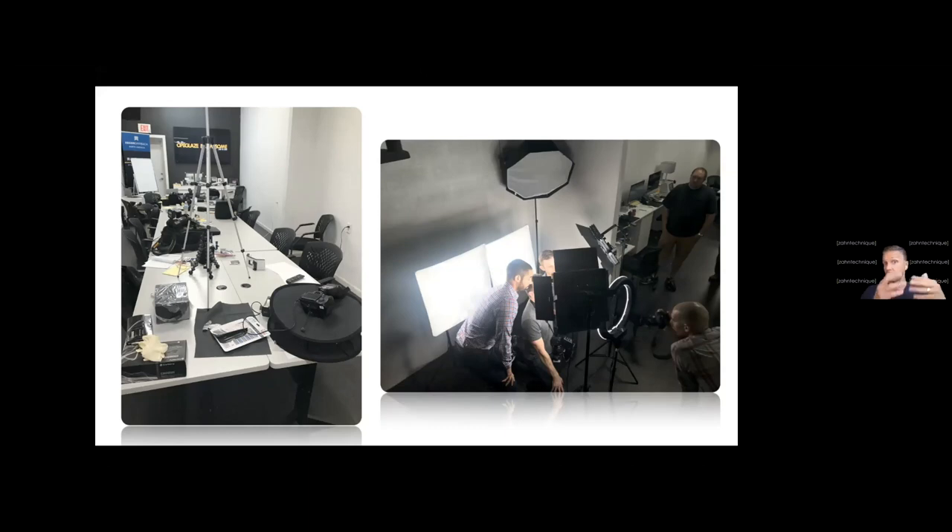You can go crazy with dental photography, or you can do the necessary things in terms of shape communication and aesthetic photos without going overboard. If there are any questions about more detailed equipment, please email us after the session and I'm happy to email you back what I'm really using and what I would recommend — basically to not go crazy in terms of budget.